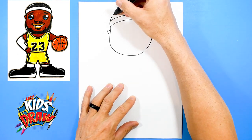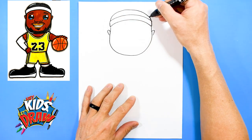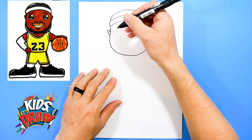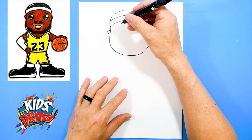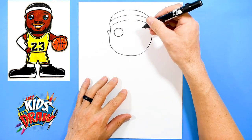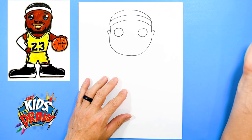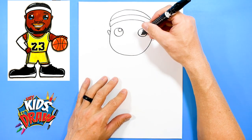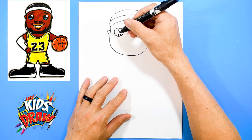Now let's draw his head connecting to that side. Let's draw some eyes. We'll do cartoon style, kind of a Funko Pop style LeBron James. So let's draw a couple big circles — one, two. Do a big circle on the inside, big circle on the inside, a little circle, a little circle.